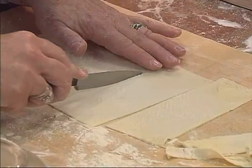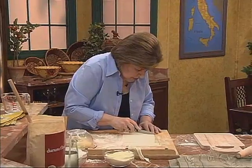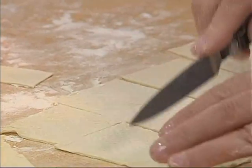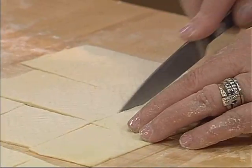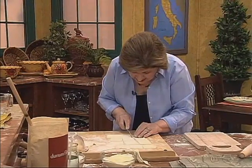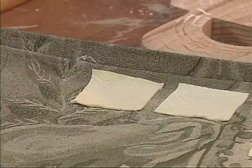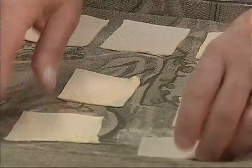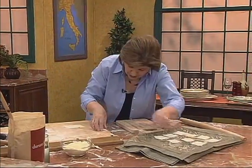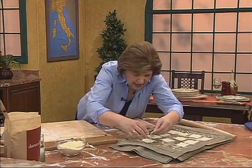Cut them into squares, about two inches or so — we're going to make a really interesting sauce to go with this pasta. You just cut them like that into squares, and then put them on a towel, preferably a cotton towel, not a terry towel because a terry towel will catch the pasta and you'll have fuzz all over it. The sauce for this is going to be very interesting — it's one I found through research about stroknar. So there are our squares; this is a very unusual pasta.